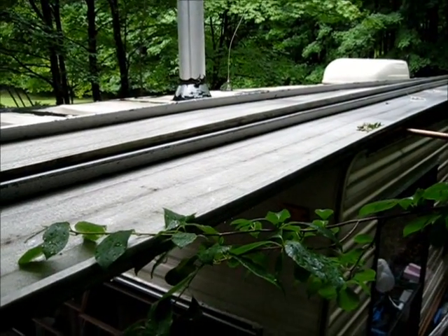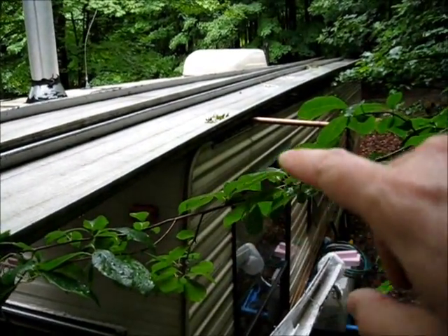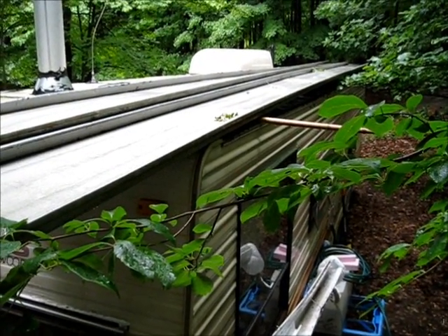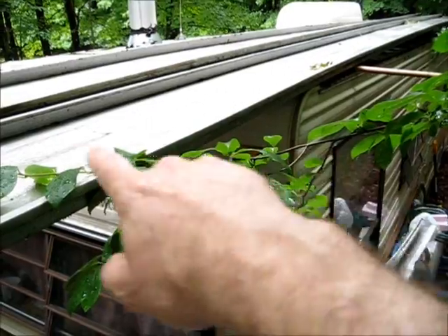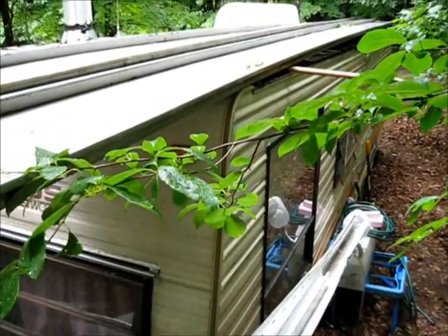If I ever needed to move this, if I had rain gutters on the front and the back, I'd also have to raise up the trim along the roof to hold water, and I really don't like the idea of holding water on my roof. The water would have to run off the front and the back, collect in rain gutters on both ends of the trailer, and then meet in the middle. So I didn't like that idea.